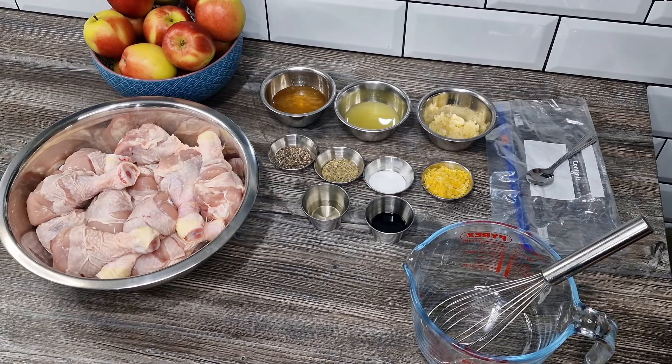Hi everyone, welcome back to the channel. Today we're having a party - and who's invited? Crispy chicken drumsticks, that's who! Along with lemon, honey, and garlic - absolutely amazing. The lemon, honey, garlic and all the other flavorings are going to get together with the chicken, spend the night together, and then the next day they're going to be slow roasted in the oven and served with a thick gloopy glaze. It's going to be absolutely fabulous.